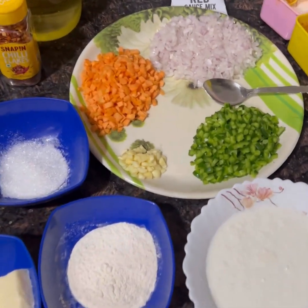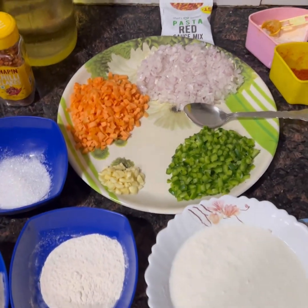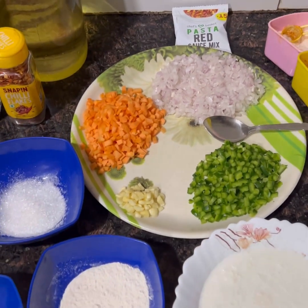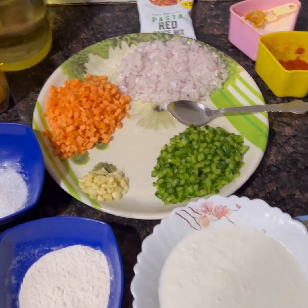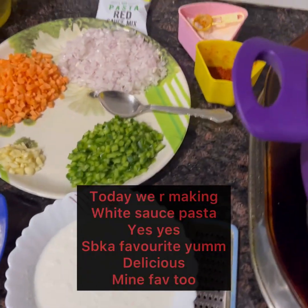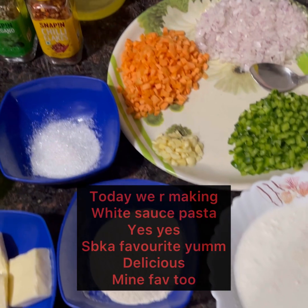Hello everyone, welcome back to our channel Saas Bahu Sindhi Tadka Jay Jhulilal. Friends, today we are making white sauce pasta. Today is a special occasion — my sister-in-law's birthday — and this is her favorite dish, so we are making white sauce pasta.